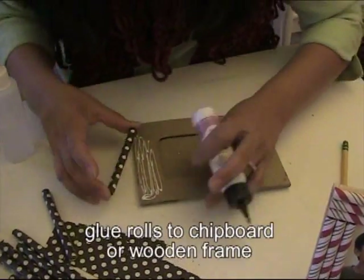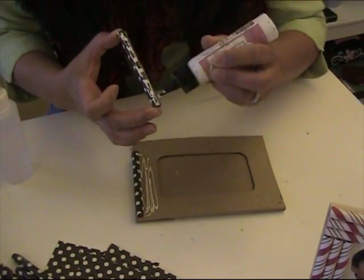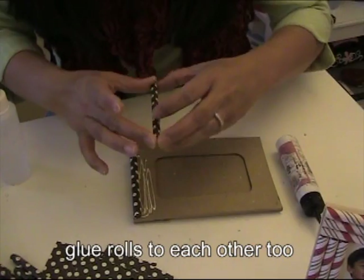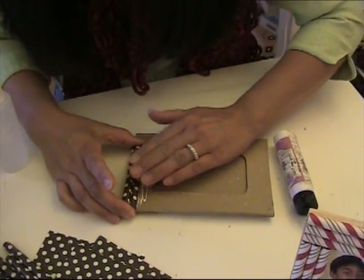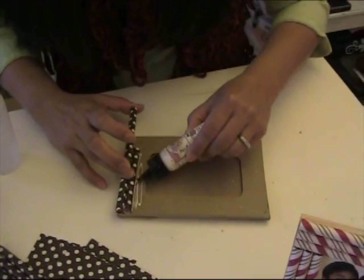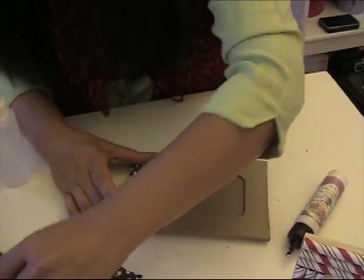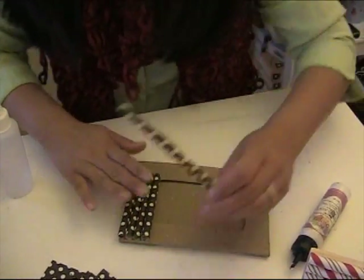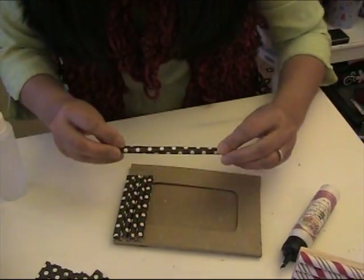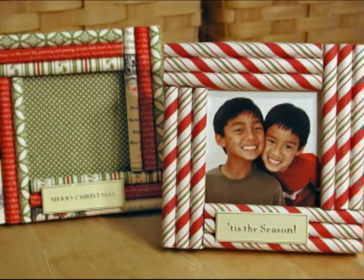Once you've got it rolled around the pencil, put some tape right along the seam. Then you're going to place them right onto the chipboard or wooden frame. You need to glue them not only to the board but also to each other, because it makes the whole project much sturdier. Just keep gluing them together — let them dry and make sure they line up, then come in with your next set. Keep going all the way around, and that's it.